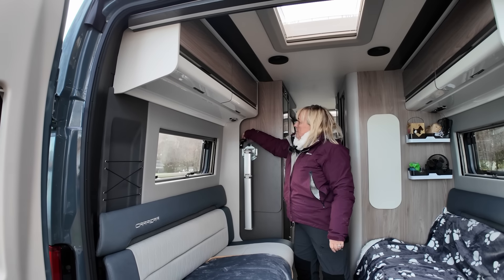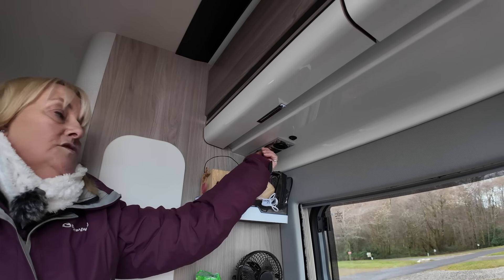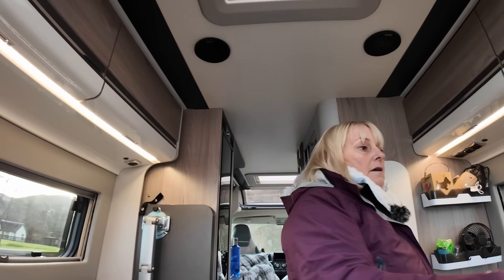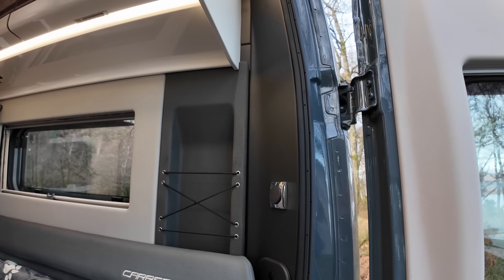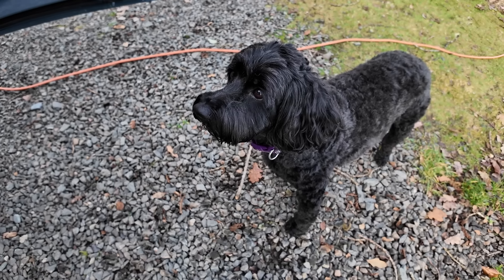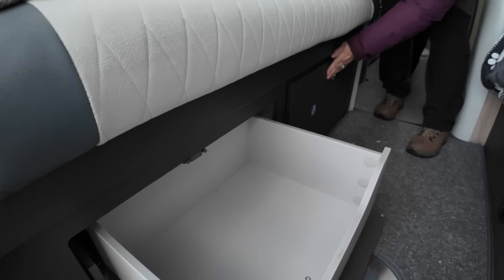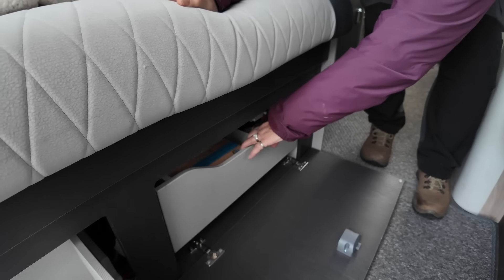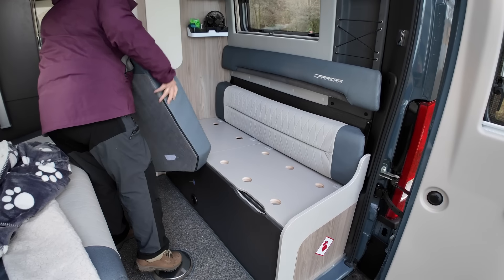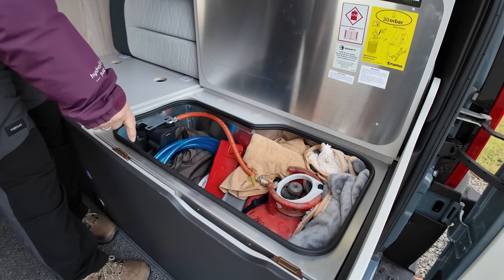Up here you've got two speakers, so when you're playing music via the dash it comes through here. This is the storage for the front table. Along here you've got two USBs, two USBs and a three-pin socket, and there's also the socket for your TV aerial along with light switches that light up in here. It gives a nice LED comfortable light. Under the back seat there are two drawers — the cupboard opens like that, and you've got the exact same on this side.